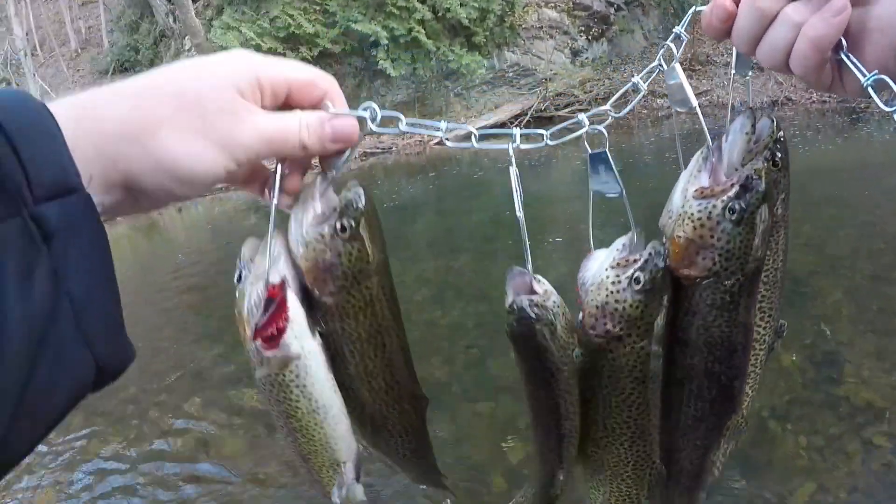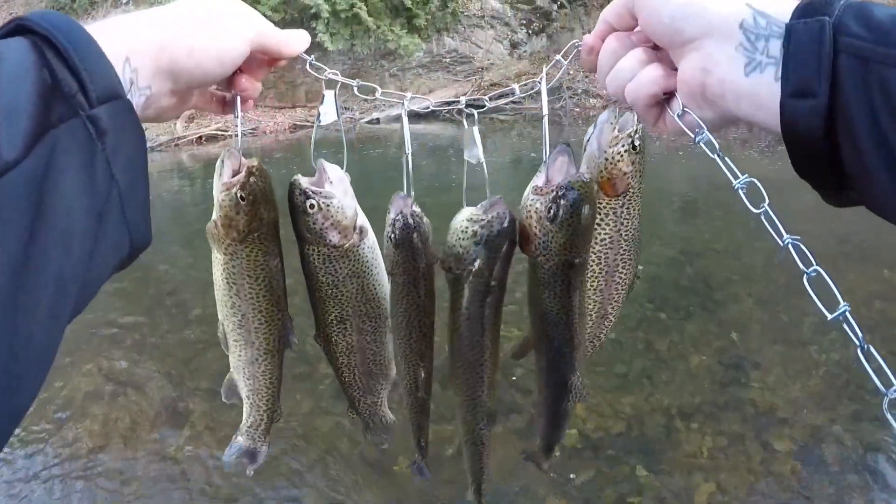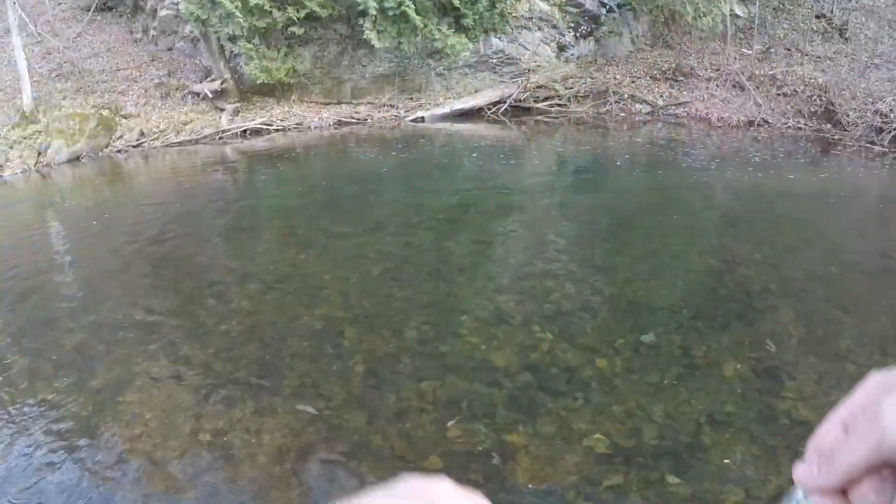Here we go guys, here's our catch for today — a beautiful stringer of rainbow trout. Let's get these puppies home, get them cleaned up, and have them for dinner. Here we go!